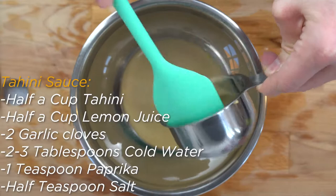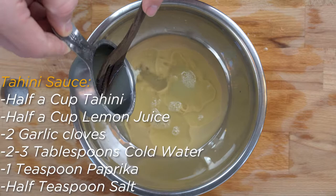Now saute the onion and tomatoes in a pan with a tablespoon of olive oil on medium-low heat until they are soft. Once done cooking, set them aside. After that, make your tahini sauce by adding all of the tahini ingredients into a bowl except without any of the cold water.